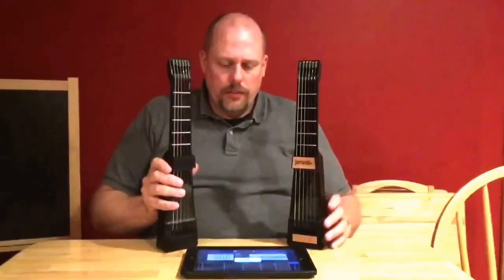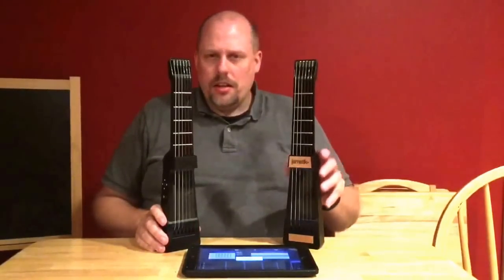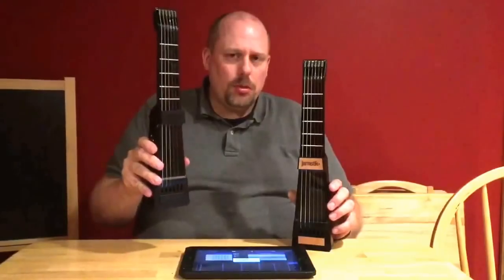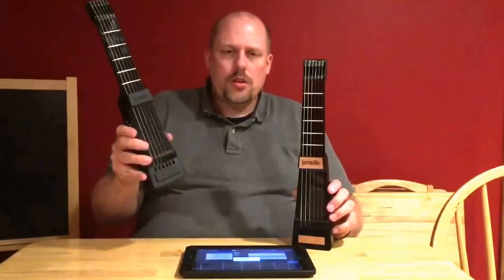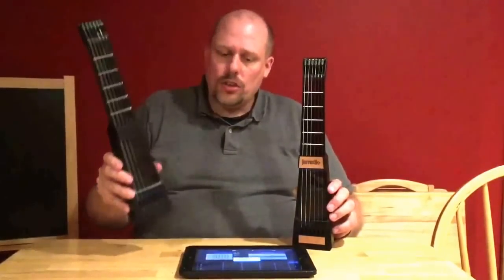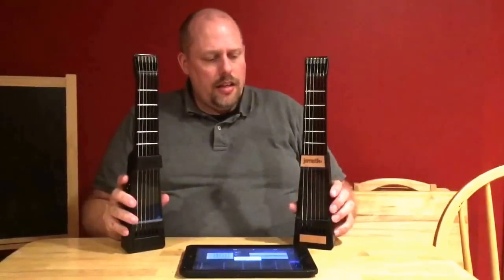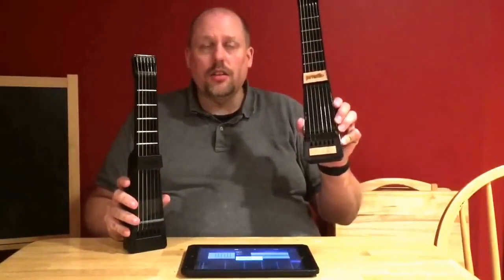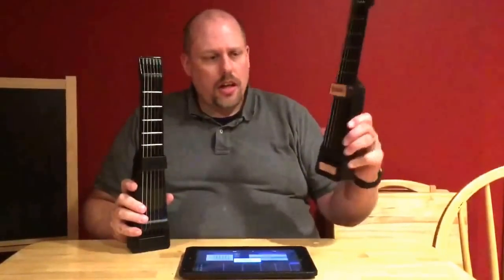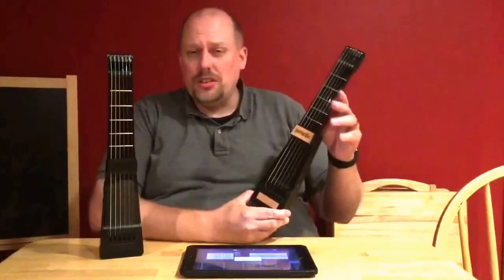It's fun to see a company come so far in less than a year. The original device was made before Apple released the Bluetooth MIDI standard, and Zivix was forced to use Wi-Fi as the best solution for low latency. That was true until iOS 8 came out last fall after the original had already been released. They then immediately launched a Kickstarter campaign to make the Jamstick Plus — the original was Indiegogo, this one is Kickstarter. Now you can buy it yourself from Zivix's website at jamstick.com.